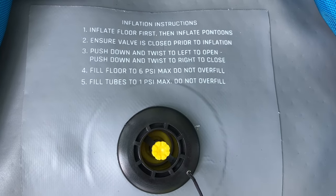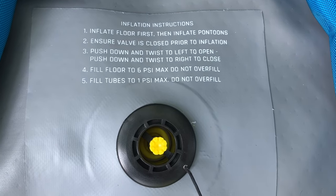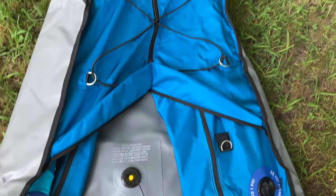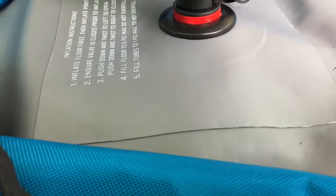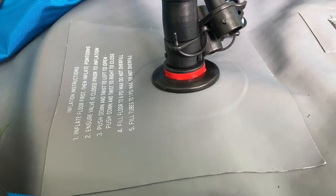The first thing we need to do is inflate the floor. Before you do that, make sure your valve stems are in the closed position so when you take the hose back off, the air doesn't come right back out. Push down and turn to the right a quarter turn. Then, while standing on the floor, just pump up the floor to six PSI. It takes just a couple minutes — not too shabby.